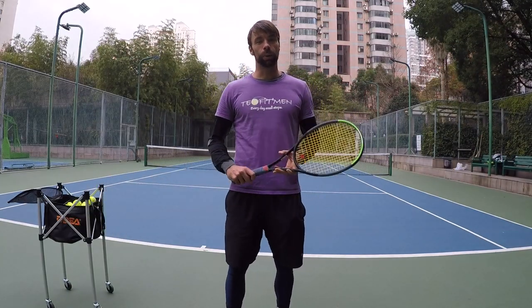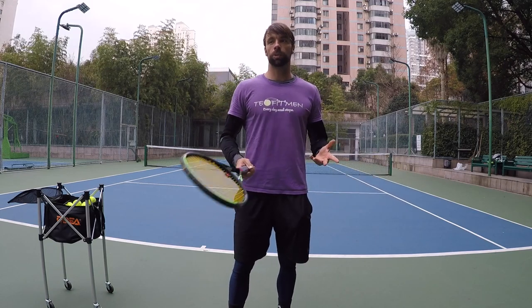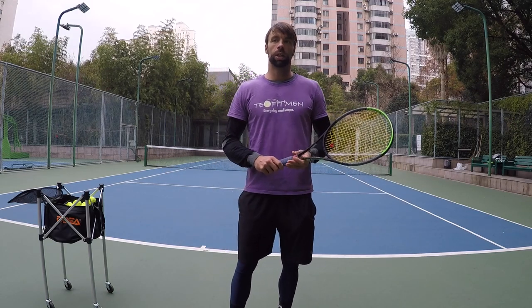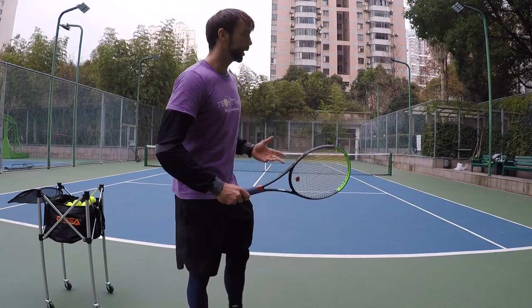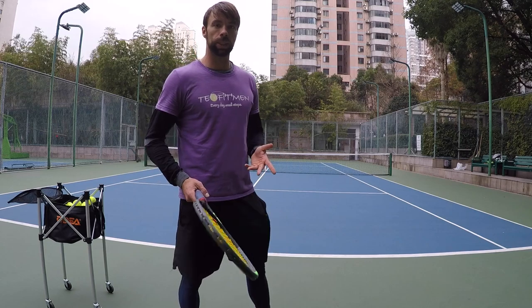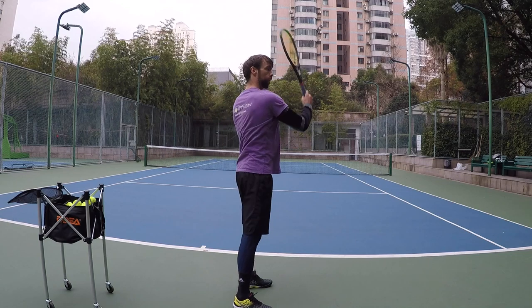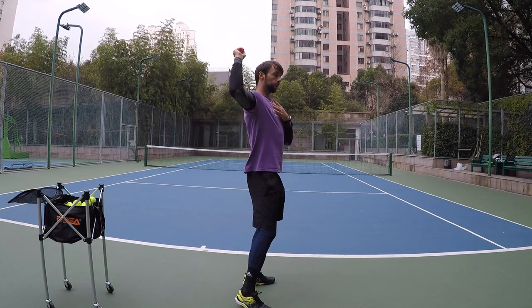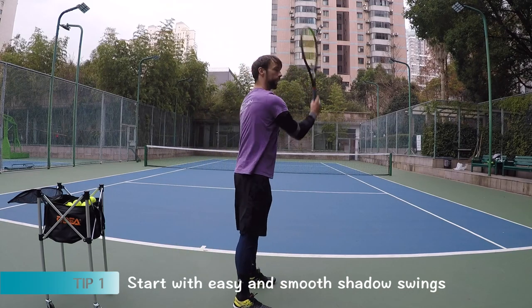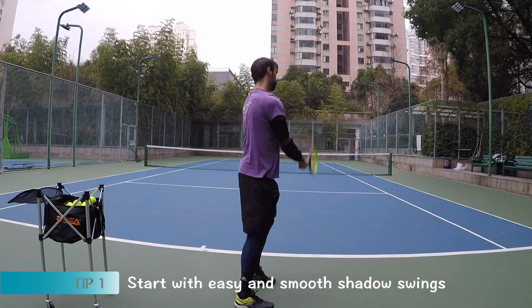Ideally, I would use the resistance bands, and this is especially before some matches, before I'm gonna really go 100%. But if I'm doing some serves like this now, when I'm on court by myself, I'm just gonna simply go through the warm-up motion, warm up the shoulder, and I'm gonna go very light, very easy, relaxed at first, and then go a little bit faster, try to accelerate.